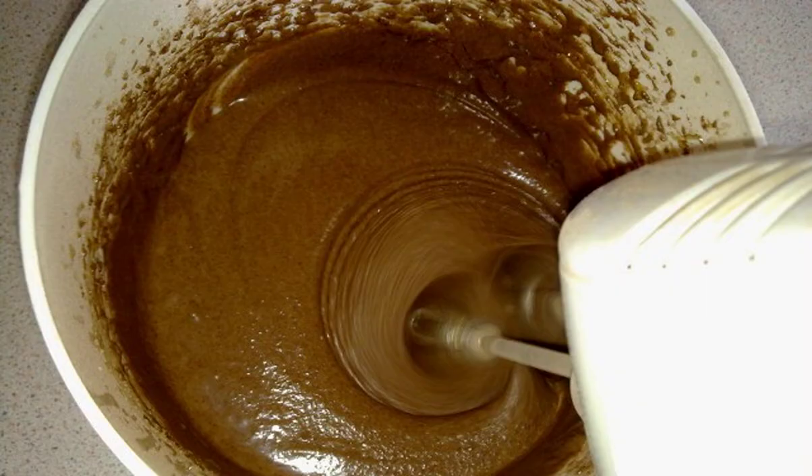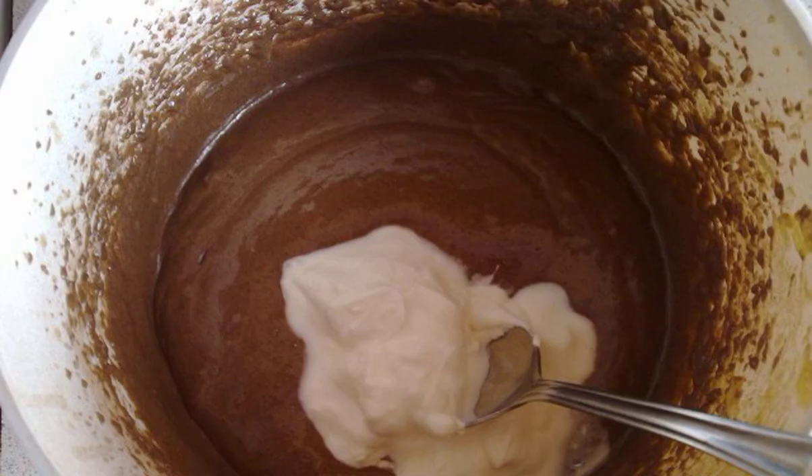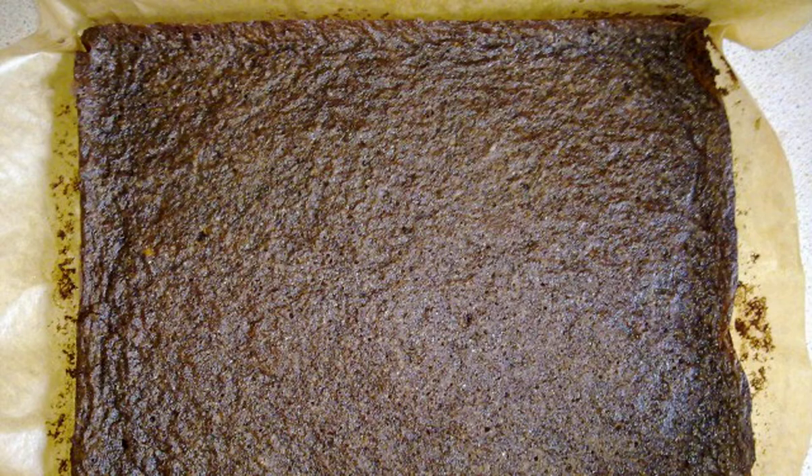Mix flour with baking soda and cocoa, add to the butter-egg mixture, and mix well. Add yogurt or low-fat sour cream and mix to get a homogeneous mass. We will bake in a form 30 by 30 centimeters in size.